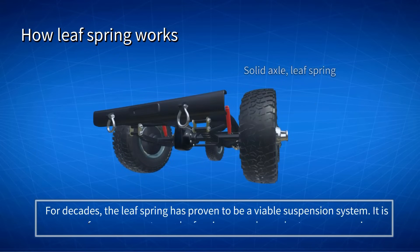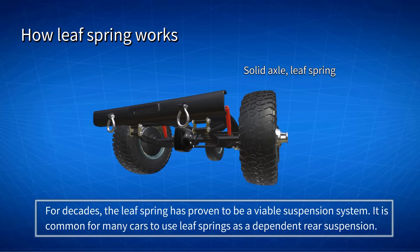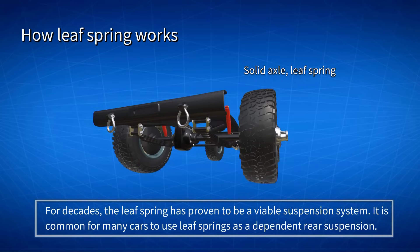For decades, the Leaf Spring has proven to be a viable suspension system. It is common for many cars to use Leaf Springs as a dependent rear suspension.